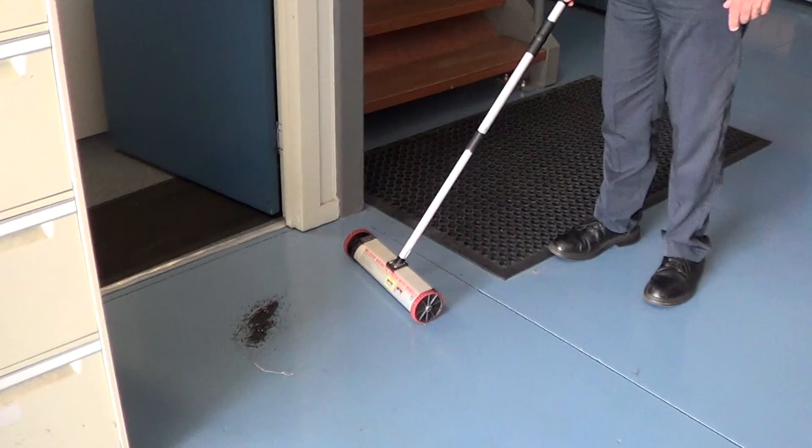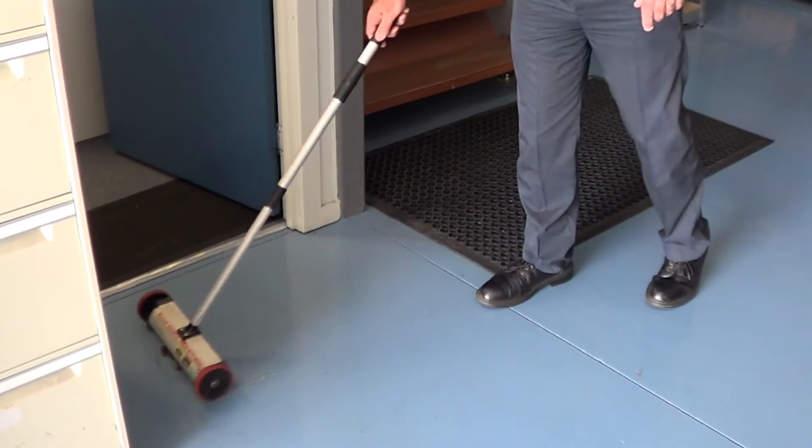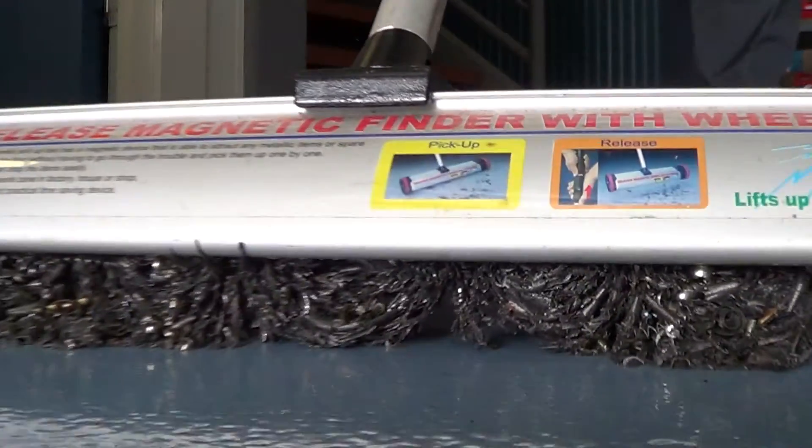The magnetic broom is perfect to keep swarf off the workshop floors, or just for general clean-up of spilt nuts and bolts.